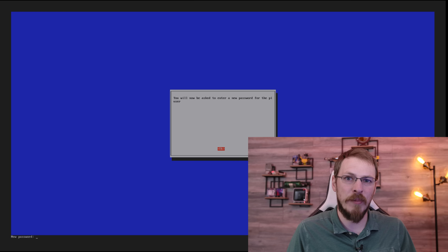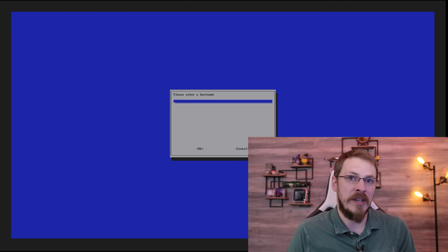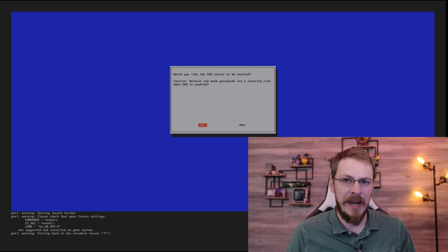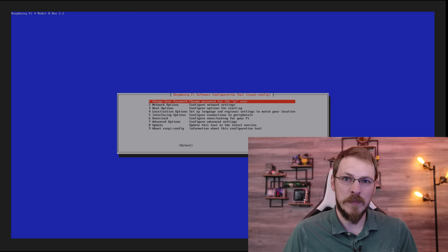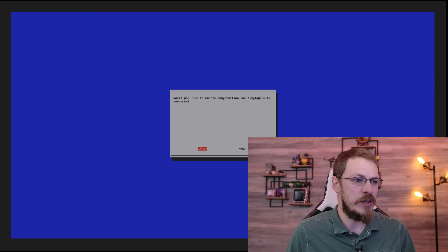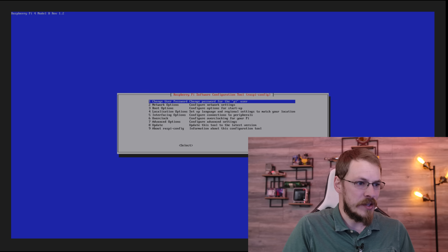Now we can start going through the actual configuration of the Pi. For starters, I'm going to change the password from Raspberry to something else. Next, we're going to go down to network options and change the hostname of the Raspberry Pi so we actually know what this is on the network. In this case, we're just going to type in rpi-server. Next, we're going to go down to interfacing options and enable SSH. This will allow me to remotely manage the Raspberry Pi without physically hooking up an HDMI monitor or keyboard to it — you'll log in with Pi as the username and whatever password you set. Hopefully you entered a password other than Raspberry.